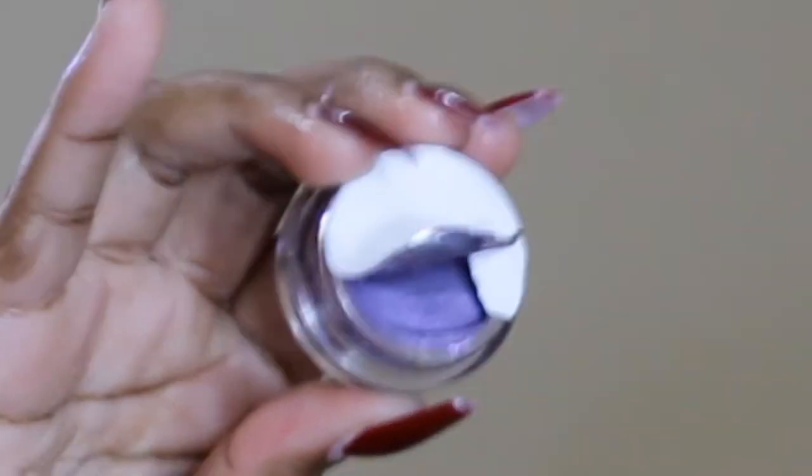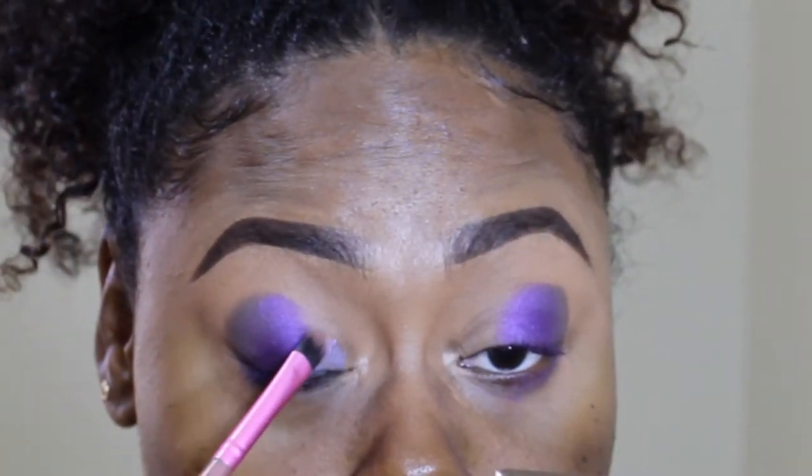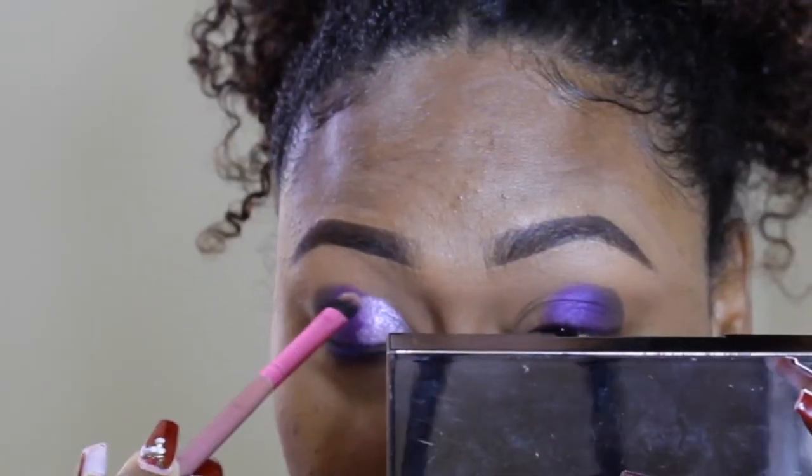Next I'm going to take the LA Girl Jelly Glam in the shade Rockstar. This color is so pretty — let me just show y'all. So this is what it looks like, it's literal jelly. I'm not going to take the cap off because at the display they had a cap on when I was testing them. I don't want to take it off and have it dry out. So I'm just going to take my eyeshadow brush and dip it. I've never used this jelly thing before so I'm hoping everything goes smoothly. Yes! Look at it! It's so good! I'm in love.